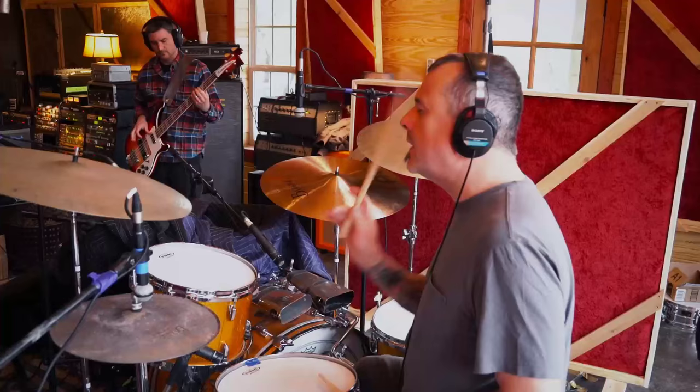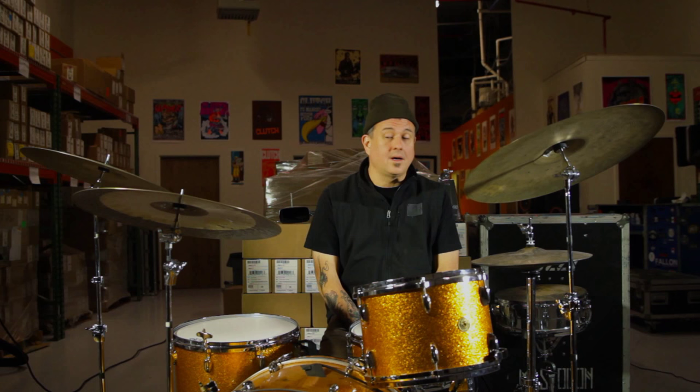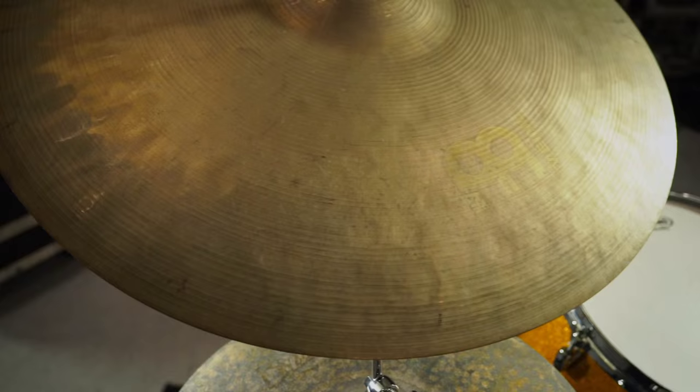What I like best about them is they don't ever get too harsh or too bright, and for me that's very important. I want to be able to get a lot of sounds out of them, and sometimes cymbals are too bright and they become sort of one-dimensional, and that's definitely not the case with these cymbals.